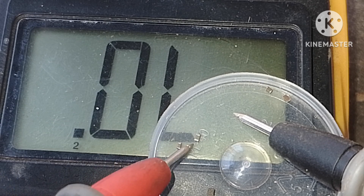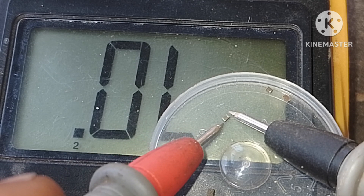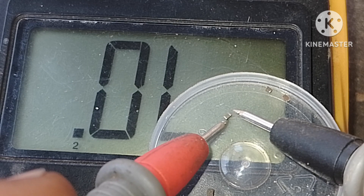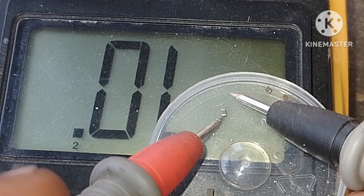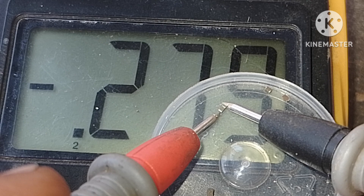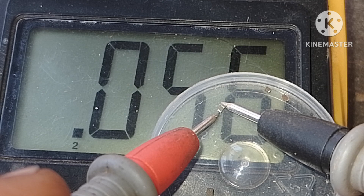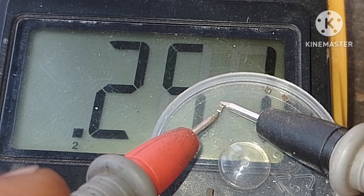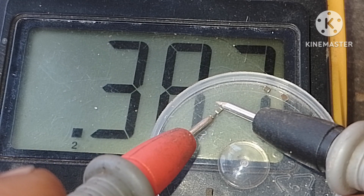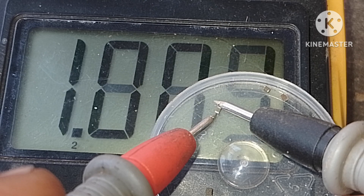We then take another capacitor with our red and negative probe. Let's turn. It's decreasing. Now it's increasing, which means this is good again. It's a good capacitor. That's how you test capacitors.